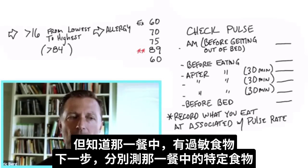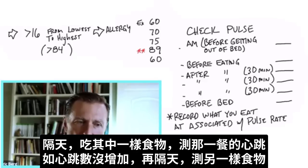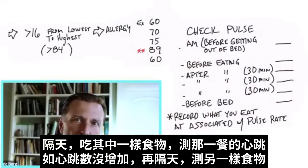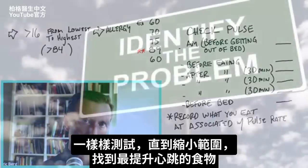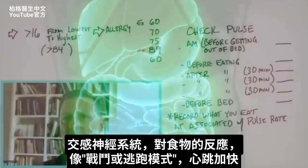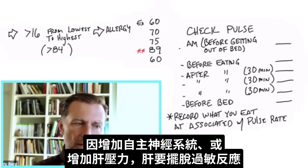The next step is to isolate the specific foods within that meal. The next day, take one of those foods out of the meal and do a pulse test around just that meal. If the pulse rate doesn't increase, then remove another food from that meal the next day. Keep doing that until you narrow down which food in that meal spikes your pulse rate the most, identify the allergy, and then avoid that food for now. You'll probably find your digestion gets a lot better just from that.